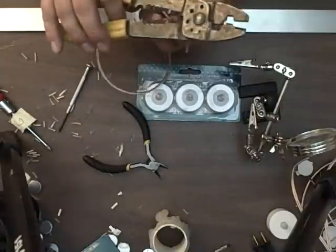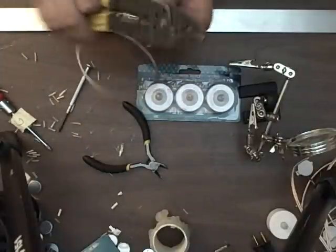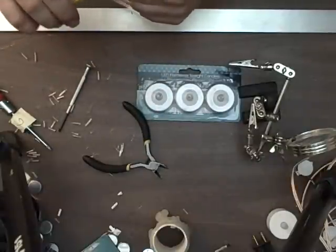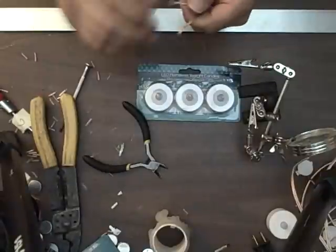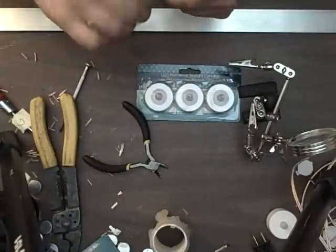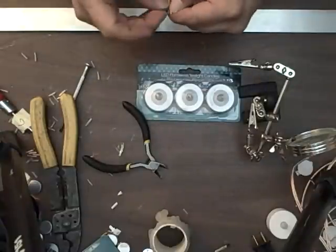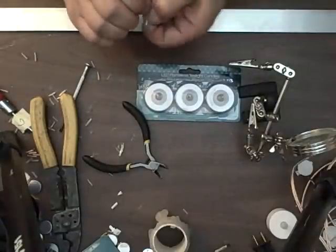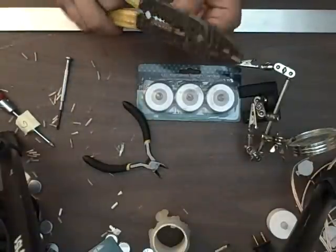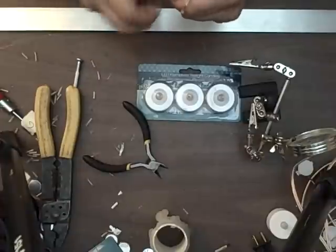I'm going to snip the edges and pull the coating off with the wire strippers. Give them a twist so they're not frayed. Do it to the other end as well and twist them.